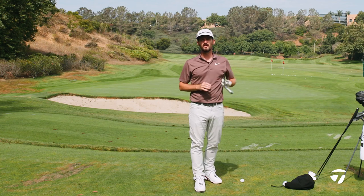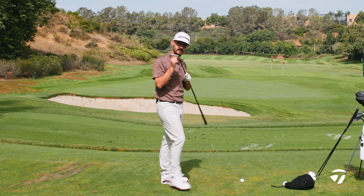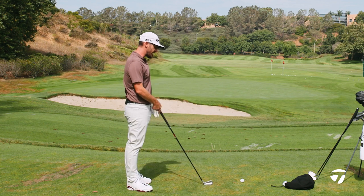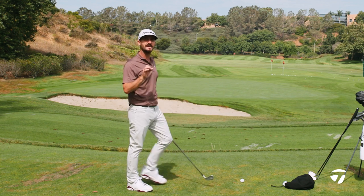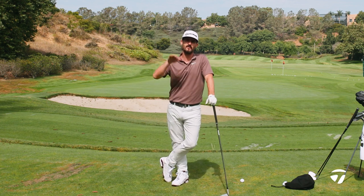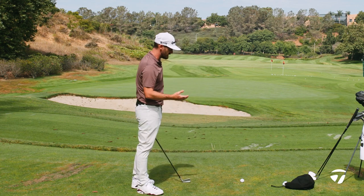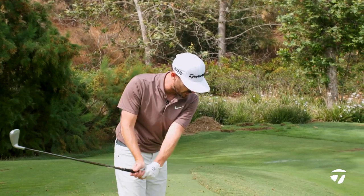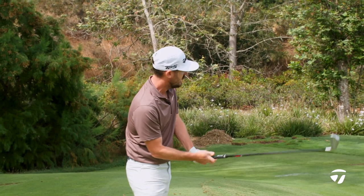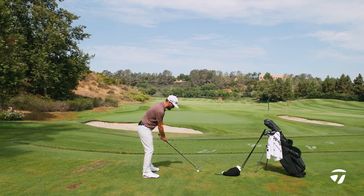There's a reason I'm stood here for this first look with the longest iron in the set — the three iron — and it's to demonstrate to you how easy it is to launch. Three irons often intimidate all of us out there. They can be clubs that are hard to get elevation and launch on, but just watch as I hit a smooth three iron and notice the launch and the height — I'm not trying to help the golf ball into the air.